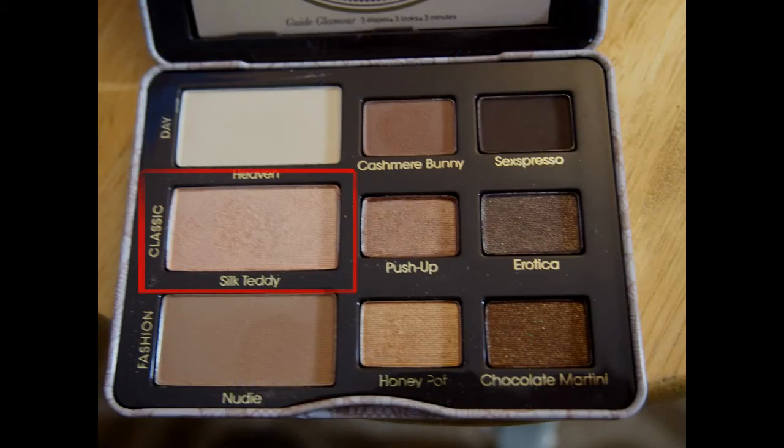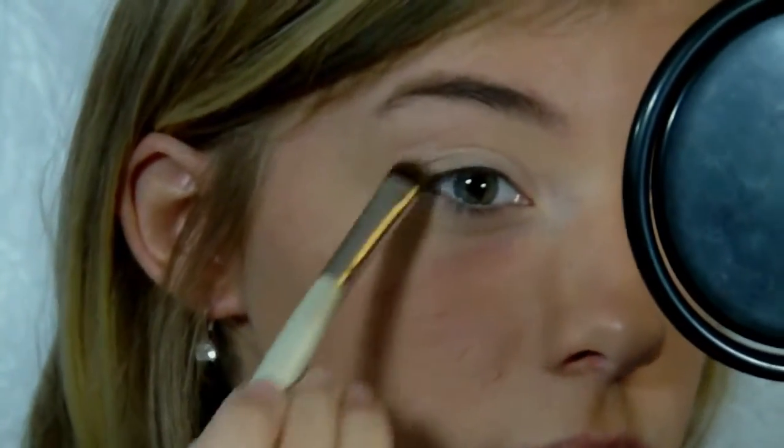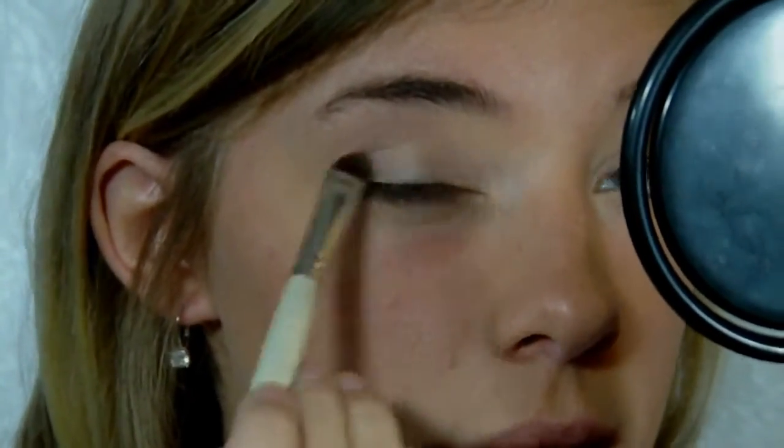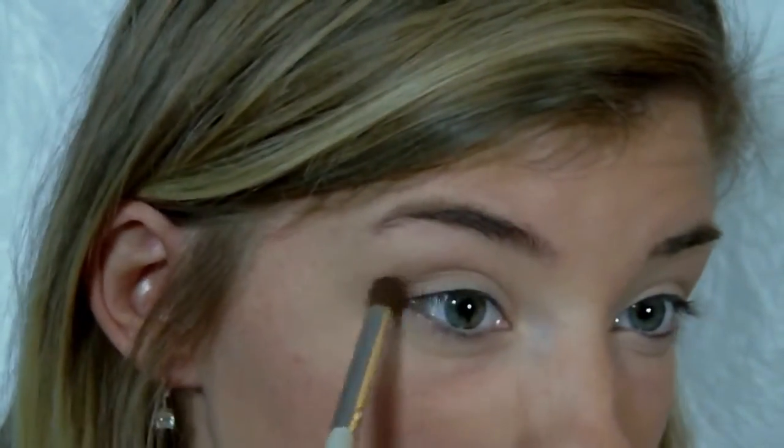So to start my eyes off, I'm using the Too Faced Natural Eyes palette. I'm using the shade Silk Teddy and I'm just applying that all over my lid with an ELF shadow brush. Then I'm going in with the color Cashmere Bunny — it's a very nice neutral brown shade that is great for the crease, which is where I'm putting it today.